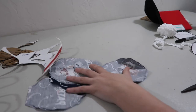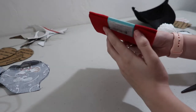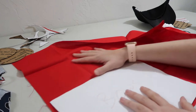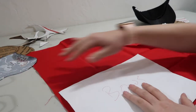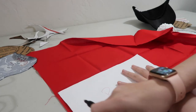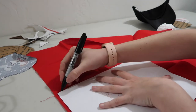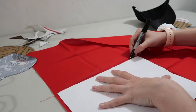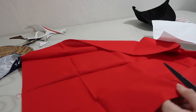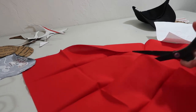Now I have all my fabric pieces together. The last thing I'm going to do before moving on is cut the fabric for the bow. I'm going to take this red fabric, lay out my bow template on it, and trace and cut it out. I'm also going to cut an extra little strip next to it that's about an inch to an inch and a half to use for the centerpiece of the bow.